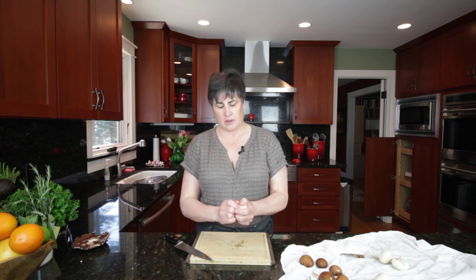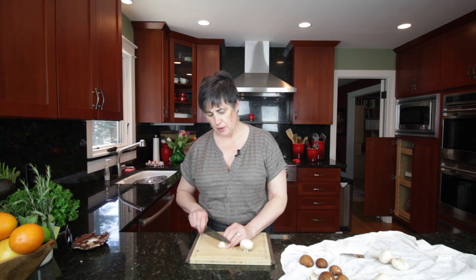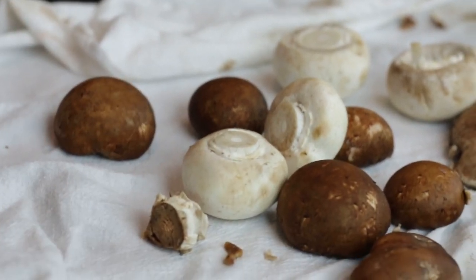The button mushroom you handle the same way as the cremini. You want to take out the stem if you're going to stuff it. You also want to remove the woody end, but save this for the filling. And there we have cleaning mushrooms — very, very simple. Thanks for watching Honey Pies Recipes and letting me bring my kitchen to yours.